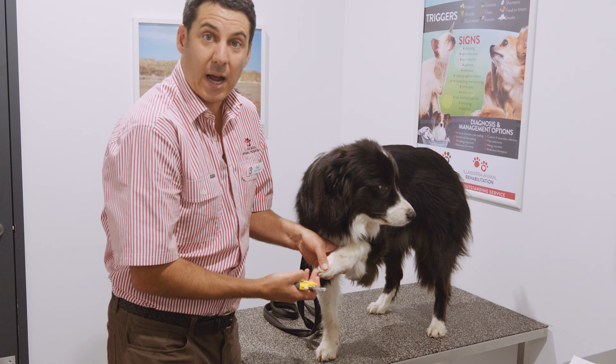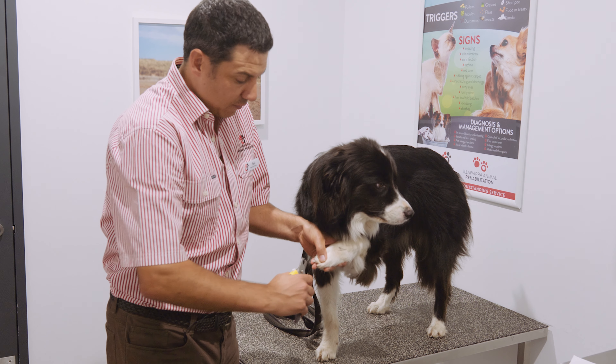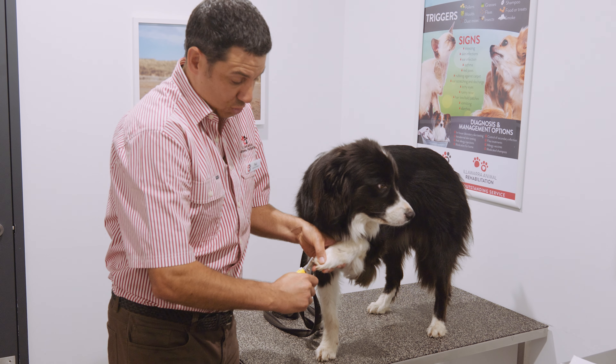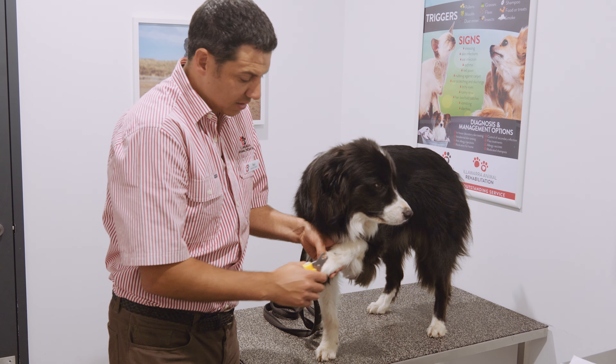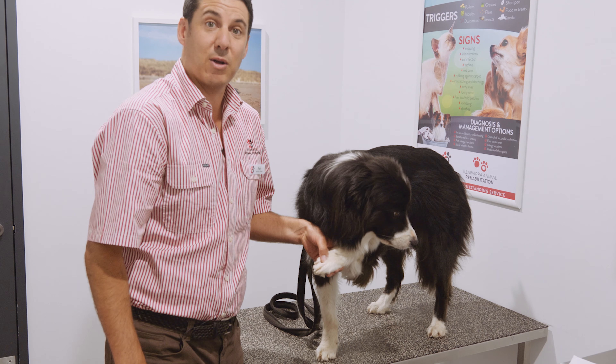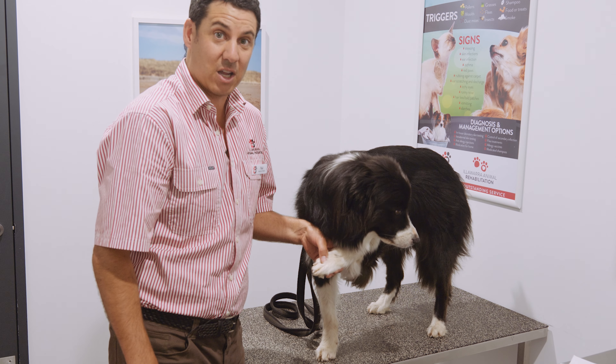The bottom of the nail actually indents a little bit towards the tip, and you always know that you can take that little amount away and you're not going to have any problems. So hopefully you guys will be able to see me just making a nice parallel cut to the ground, and that makes things nice and easy.